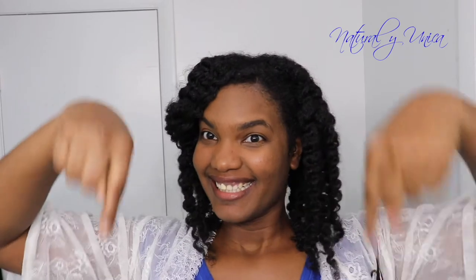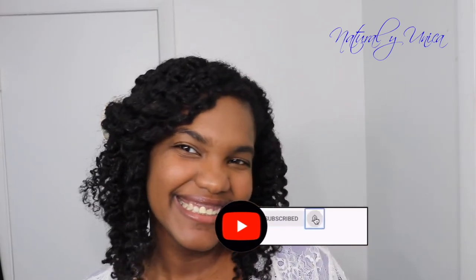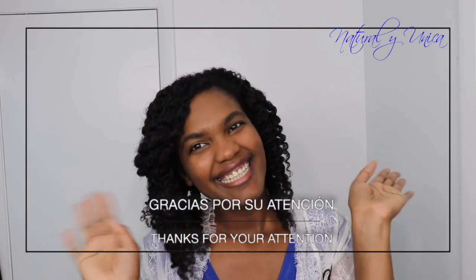I hope you love this! In the description down below you're gonna find lots of useful information for managing your hairstyles. I hope to see you in my next video. Thank you for watching, guys — bye!